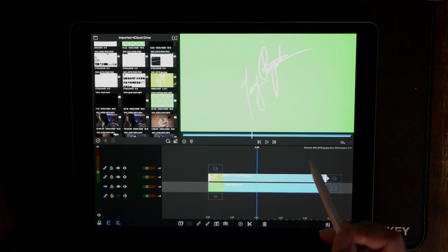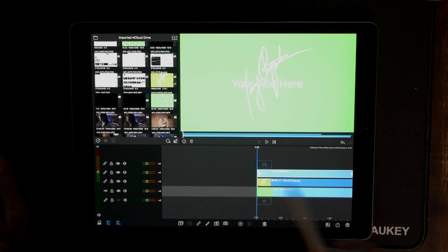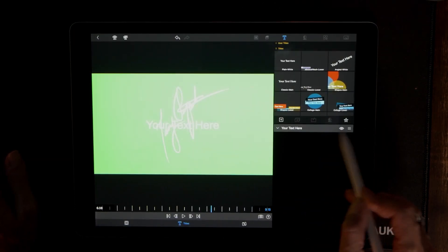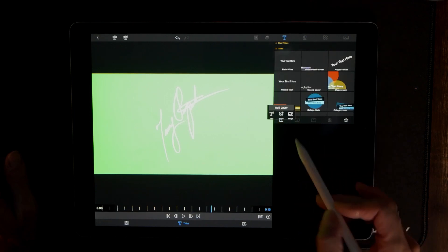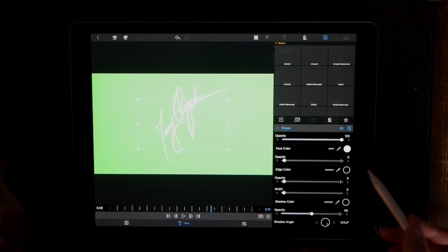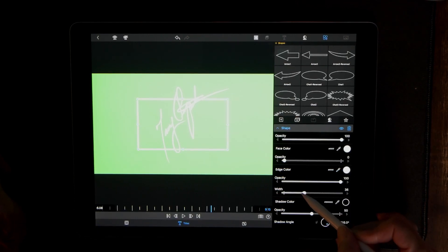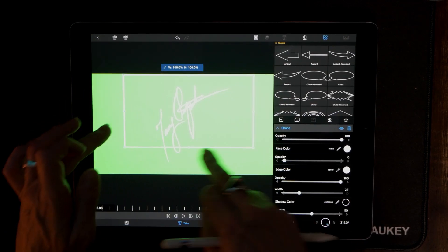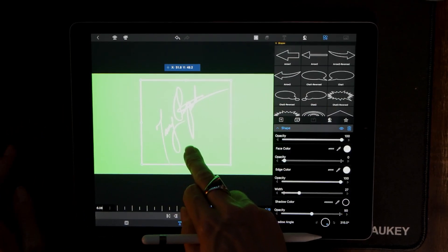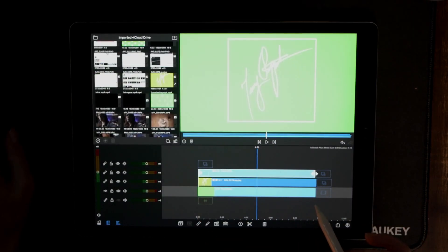That looks good. Now what I want to do is add another Overlay Title layer — this is the layer where we're going to add the box. Go ahead and immediately throw the default text away, hit the plus symbol, choose Shape. Same exact thing here: clear out the Face Color, bring the opacity all the way down to zero, set Edge Color to white, make it whatever thickness you want, then size it to your desired size and center it the way you want it centered.